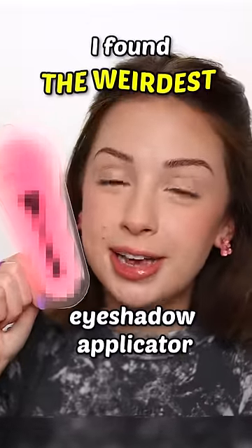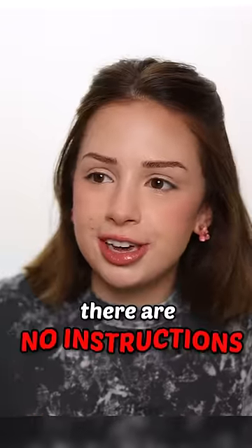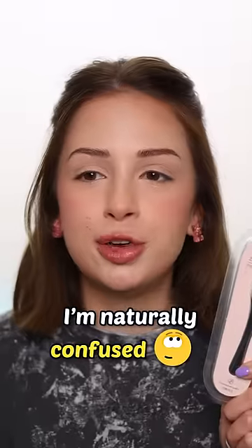I found the weirdest eyeshadow applicator and I have no idea how to use it. There are no instructions and the description is very confusing — sticky powder, even and naturally dyed. I'm naturally confused right now.